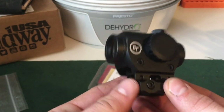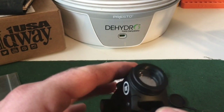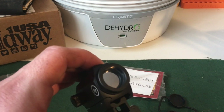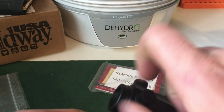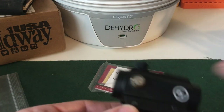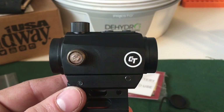Going over to the front of it — as you can see, that glass is pretty heavily mirrored on the front of the lens. On this side, which will be the right side of the sight, go ahead and unscrew that — this will be your windage adjustment. Just a flat head screwdriver in there to adjust your windage.